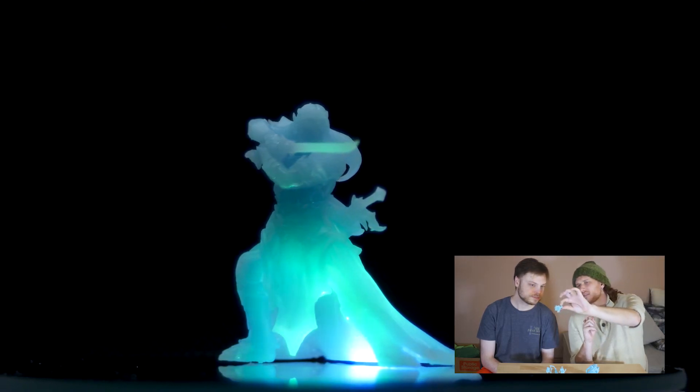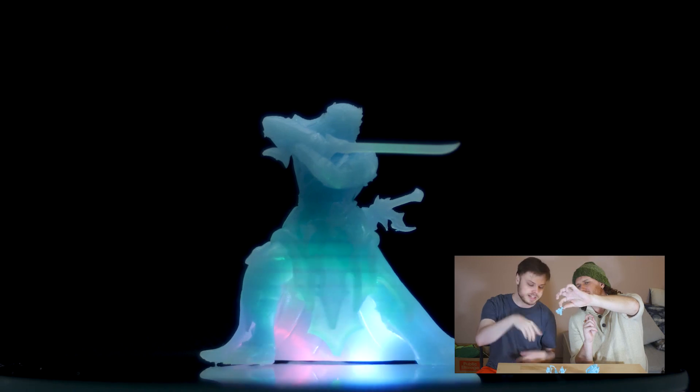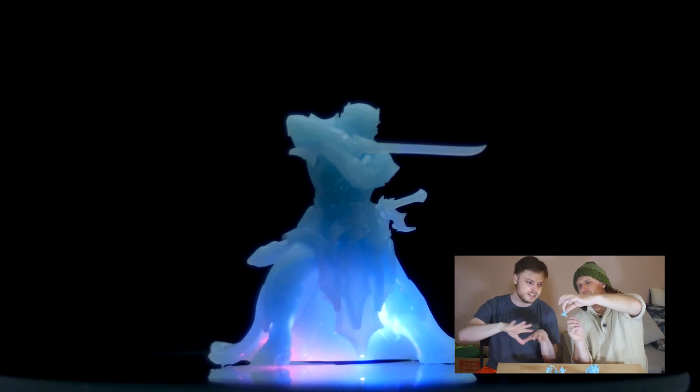And this is one where you can really see the translucency — hold that up. Like especially in the fabric, because this one has a huge big drape.